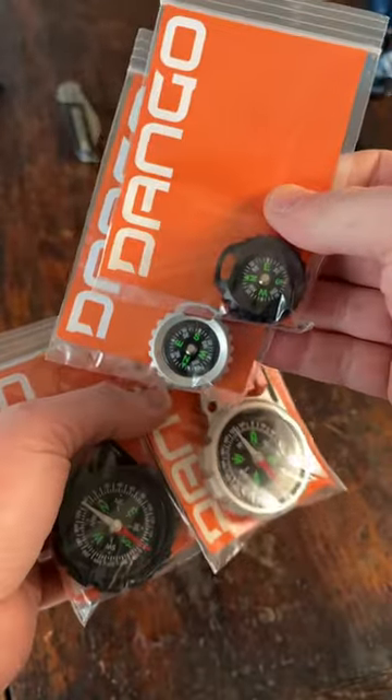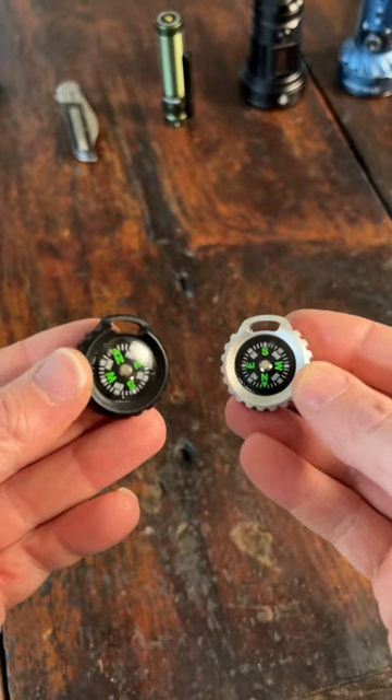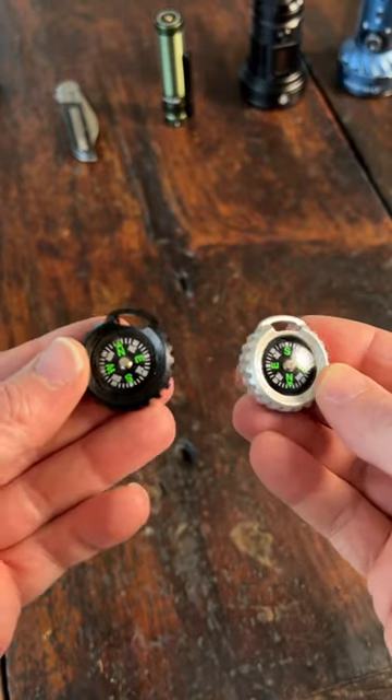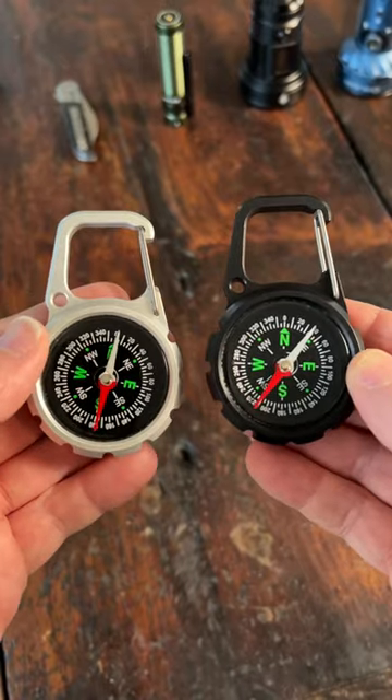Let's check out some compasses from Dango. There's the small keychain compass right here, available in satin silver or jet black, and then they have the compass XL right here, available in the same two colors.